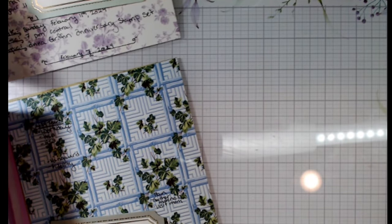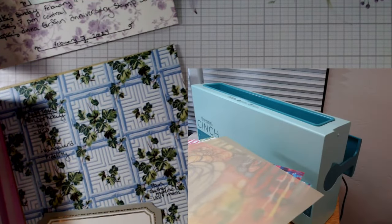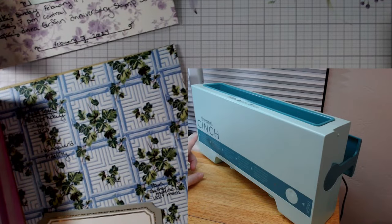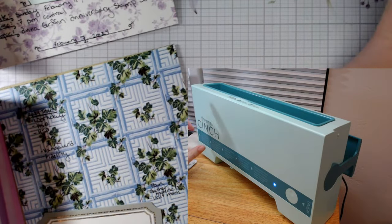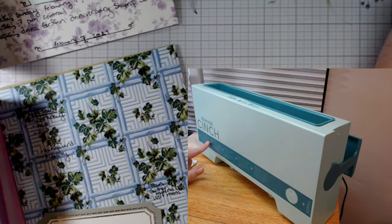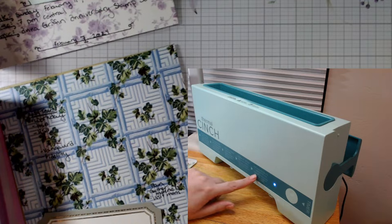I'm going to flip over to our thermal cinch today and read the instructions: plug in machine and flip switch on side panel. I'll go ahead and turn it on so it'll start to heat up — a blinking light will beep when the machine is ready. Then place book in machine, press timer, blinking light will beep when the book is ready, remove book and let cool from holder for five minutes.